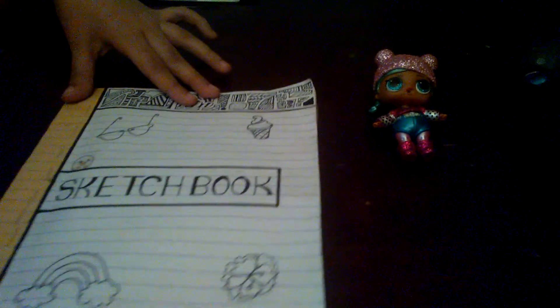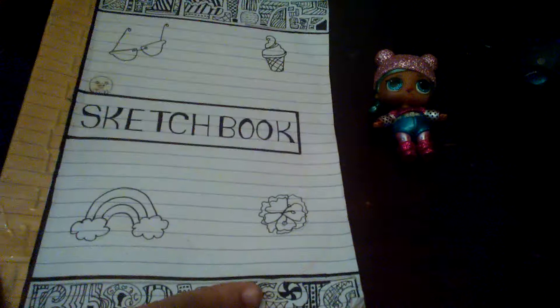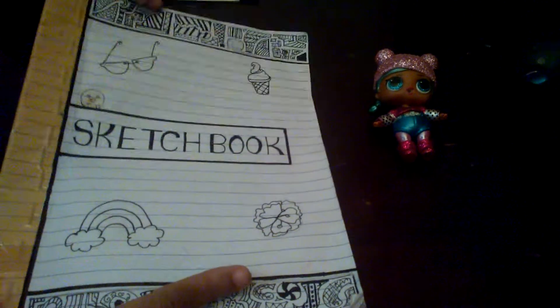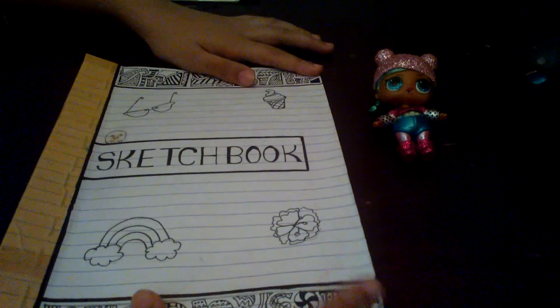I hope you liked this video! Comment down below which was your favorite OMG custom doll and I'll look up some dolls. See you in another video — bye!